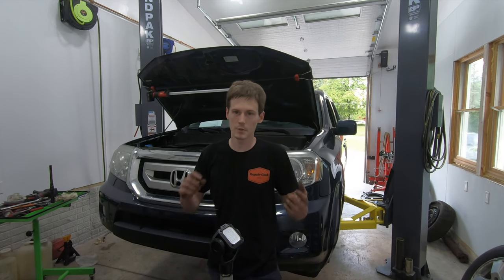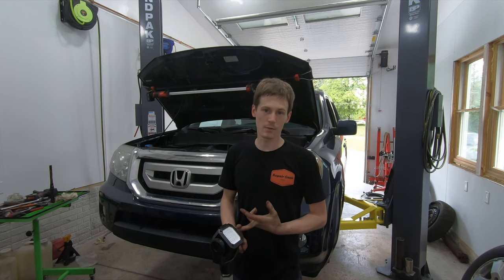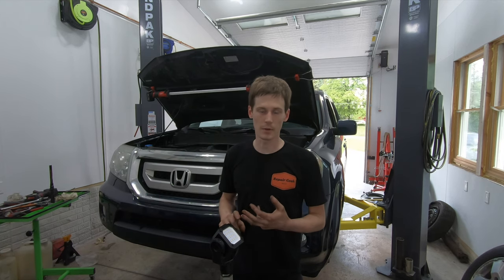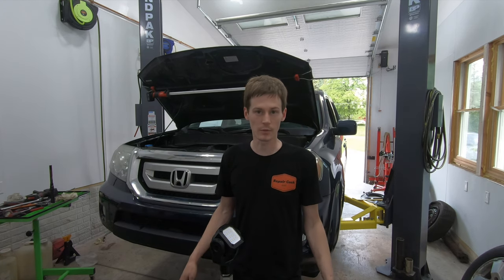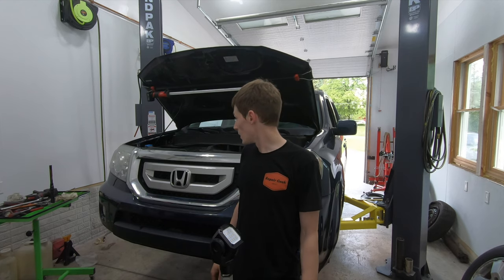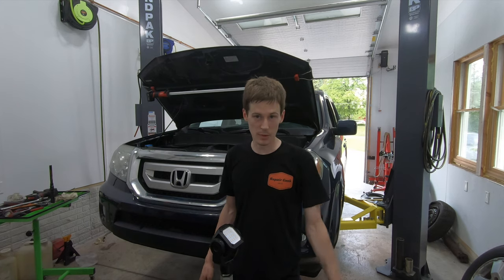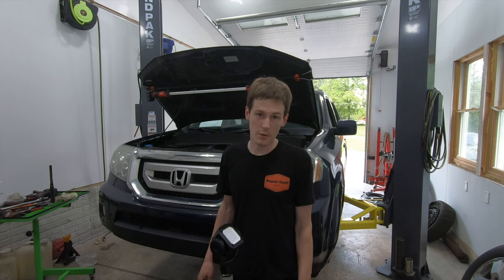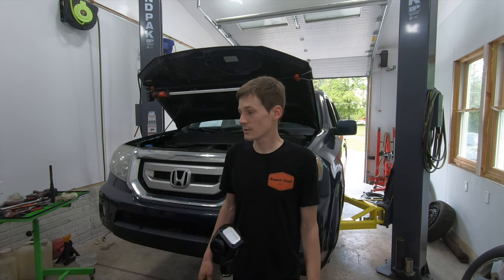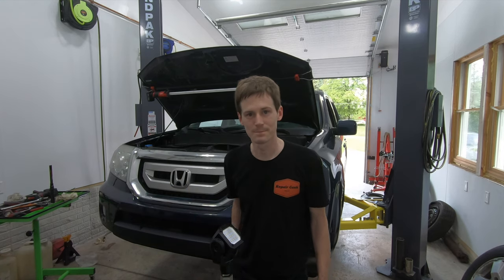Give everything a once-over — everything's back together with the exception of the wheels, tires, and splash shield. Going to go ahead and try and run it — it's kind of a pass or fail, right or wrong. I've got to make sure the coolant's bled out and add a little bit of power steering fluid because I spilled it all over the place. I'll throw the wheel and tire back on and put the splash shield back in. If you guys can figure out how to put a timing belt in, I'm pretty sure you can figure out a splash shield. If you like the video, hit like. If you want to see more content, go down and hit subscribe. Thanks for watching.